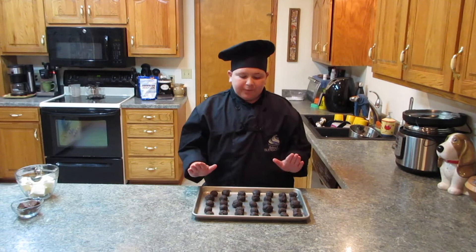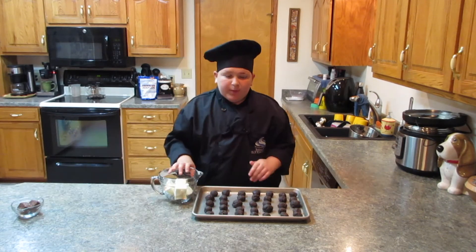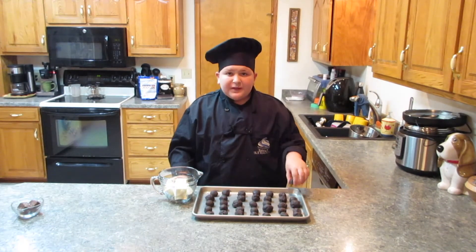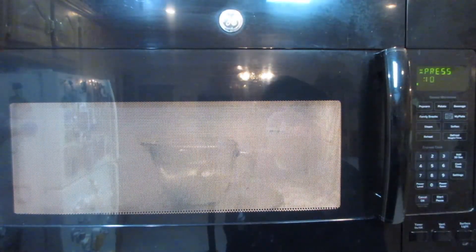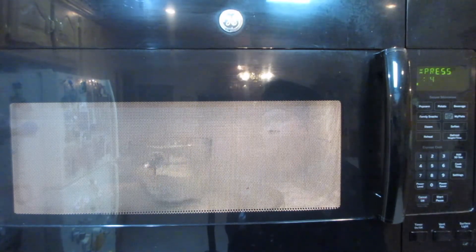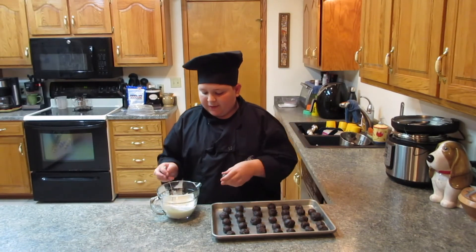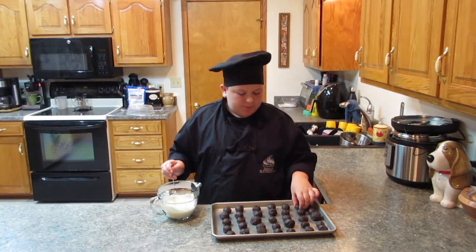These are all done — they've been in the freezer for about 30 minutes. Now we're going to heat up the almond bark until it's completely liquid so we can dip the Oreo truffles in it. To heat up the almond bark, put it in the microwave for 30 seconds, give it a stir, and repeat until completely liquefied. Now we have melted candy coating, so we can take the little Oreo balls from the freezer and dip them in, then put them back on the tray to harden.